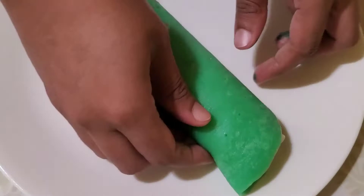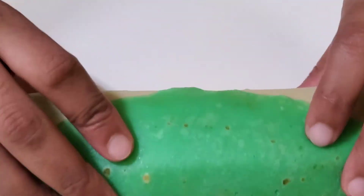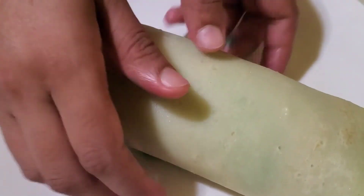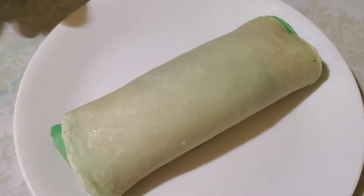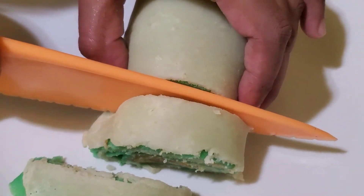This is one by one, and this is a green color, and I will show you how to fold the color. When you fold the color, I will show you how to fold the color.